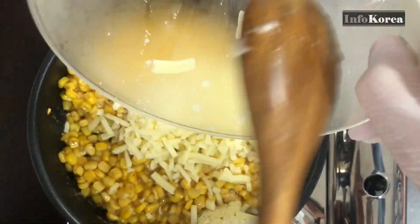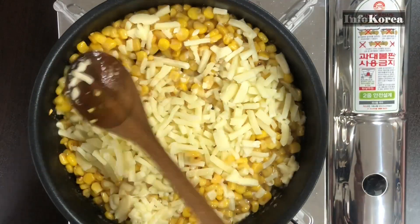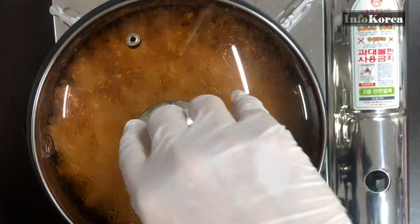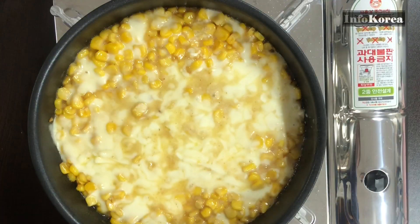Spread pizza cheese evenly over the top. Cover and cook. When the pizza cheese melts, it's done.